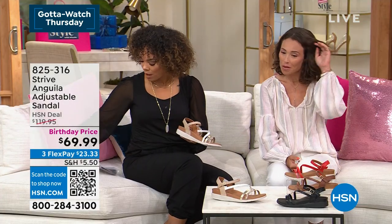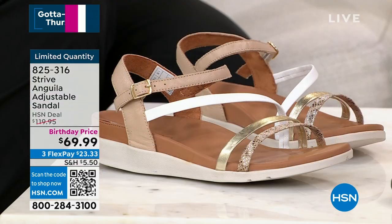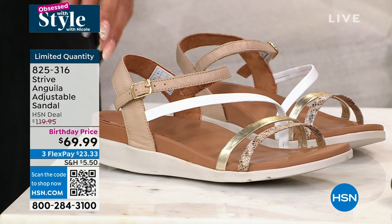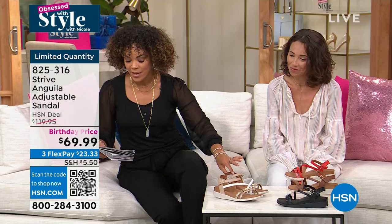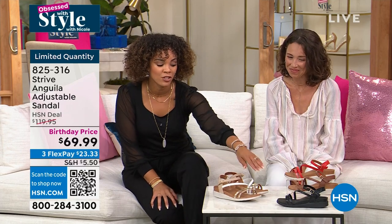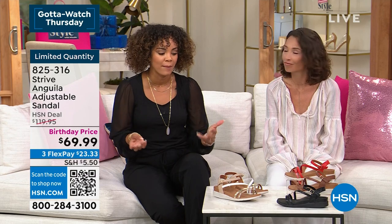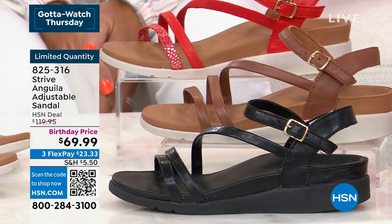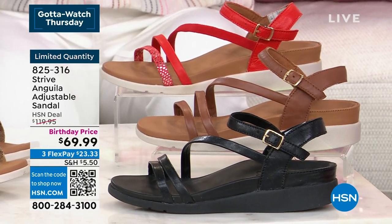Less than 300 between all four options. Sizing is whole sizes, with the exception of a 9.5 — if you're in between, size down. That's the oak — and these are leather sandals at $69 and some change. We want to feel fabulous in really nice sandals at an incredible price, but we also don't want to sacrifice the health of our feet. That's what Strive does so well — yes, we're going to be fashionable and look great, but you don't have to sacrifice your foot health.